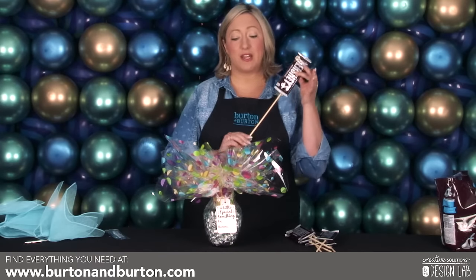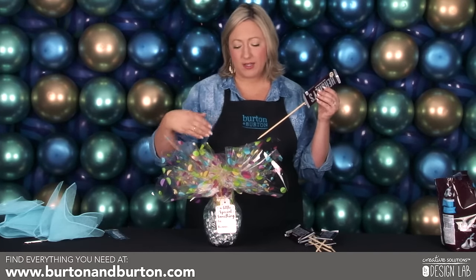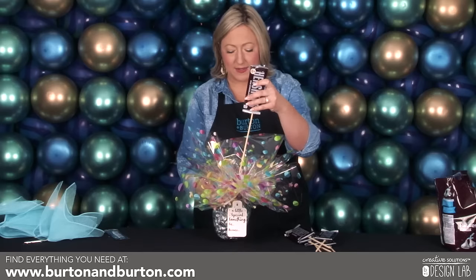Next I'm going to add the candy bars and insert them into the foam. I like to start from the back towards the front, and I like to vary the heights to add a little bit of interest. I'm going to start the first one in the very back in the center.